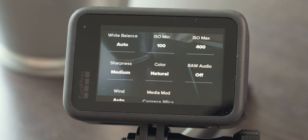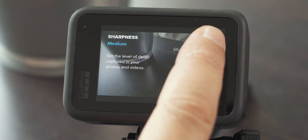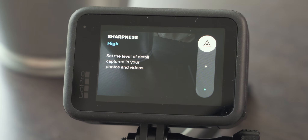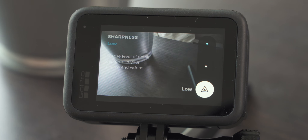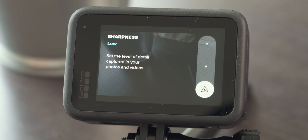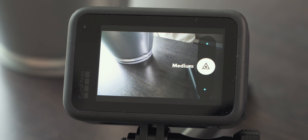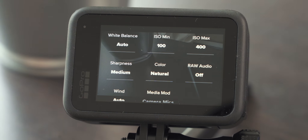With sharpness we can set the level of detail we want to capture in our image. By default it is set to medium, which is a pleasant change because prior to the GoPro Hero 10 Black the default was high — and high in my opinion is way too much, the image almost looks unnatural. Low is good if you do a lot of post-production and want to add sharpening at that stage. For everyday use I just keep it at medium — in my opinion the right level of sharpness.